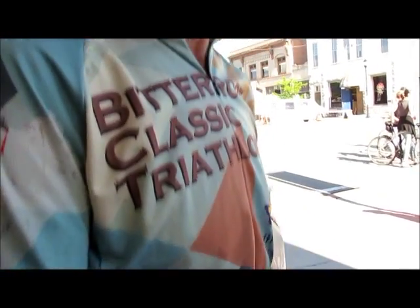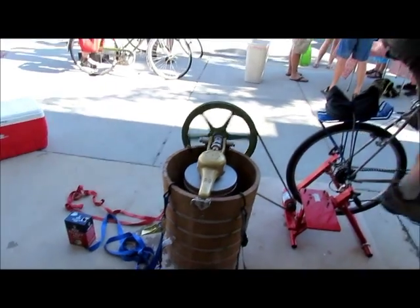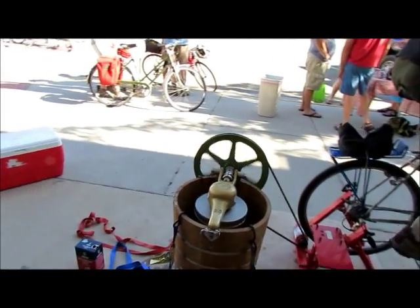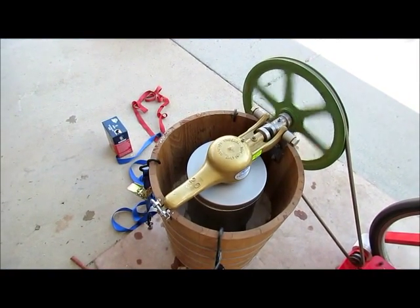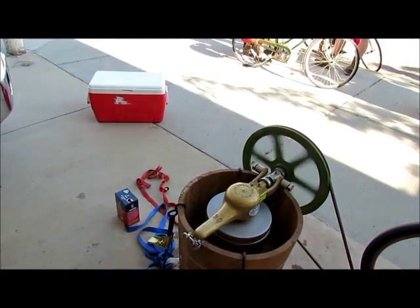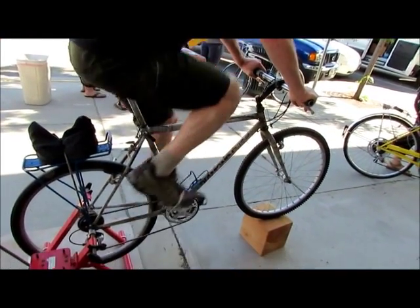Well, this is First Friday in downtown Hamilton, and part of it is celebrating outdoor recreation. We have bicycle-cranked ice cream — a bicycle-cranked ice cream maker courtesy of Homestead Organics here in Hamilton. As you can see, instead of turning the crank by hand for hand-crank ice cream, we have a bicycle.